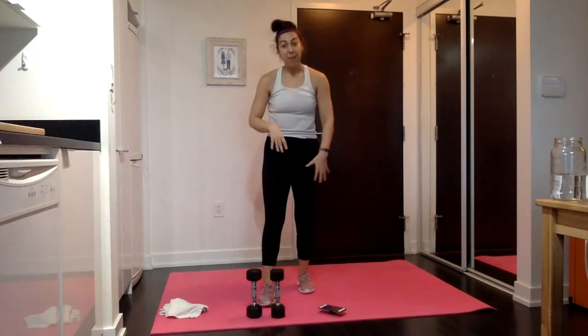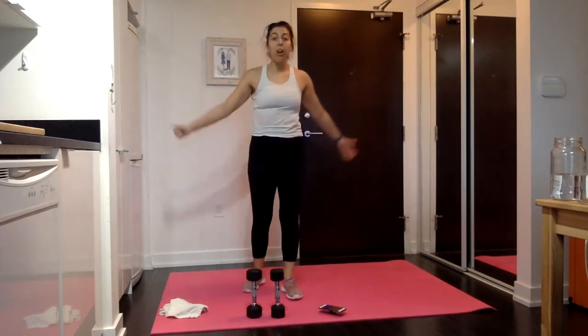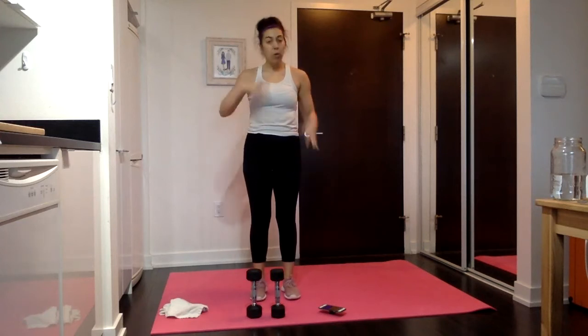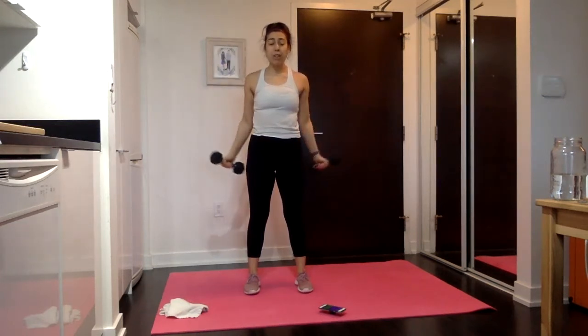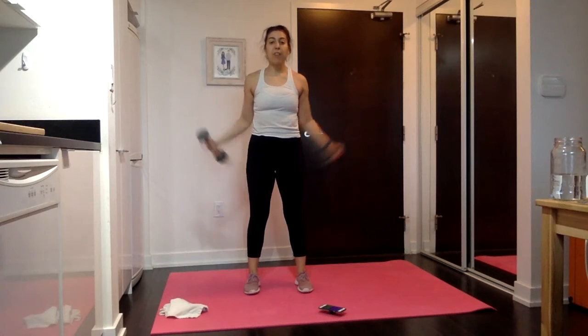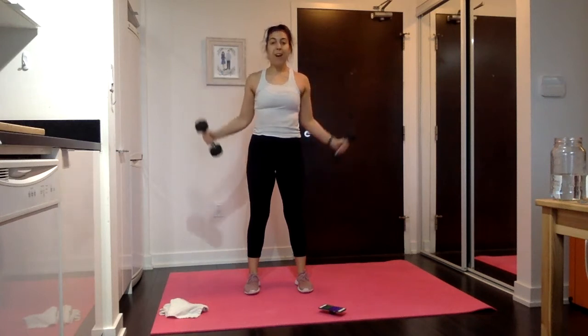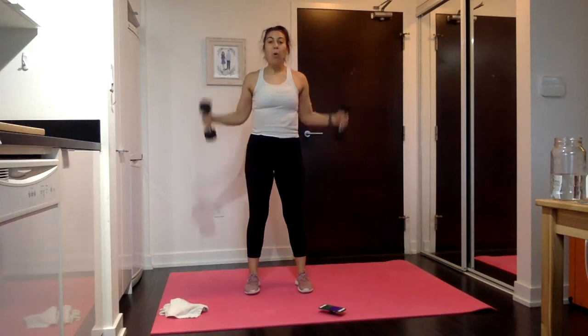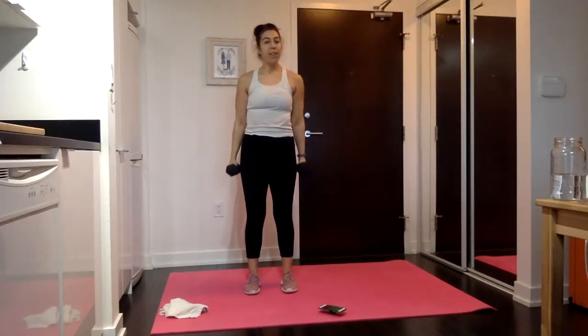20 seconds. Next up is our curl sequence — 30 seconds for all three moves, no speed moves. Turned out curls to start, palms forward, start and end by your butt. Then hammer curls, then bicep curls. All that changes is really where your palms are. If going behind your butt doesn't feel good mobility-wise, you can go at the sides of your legs — you'll just get a bigger stretch and a little more shoulder activation. Hammer curls: palms face in, biceps up, triceps down. Don't forget that tricep squeeze at the bottom.